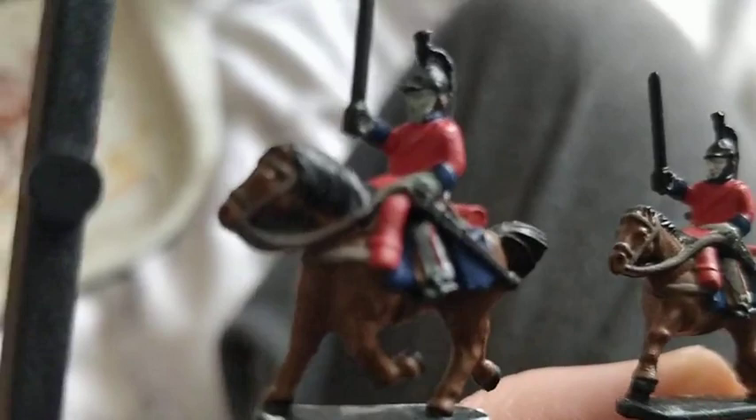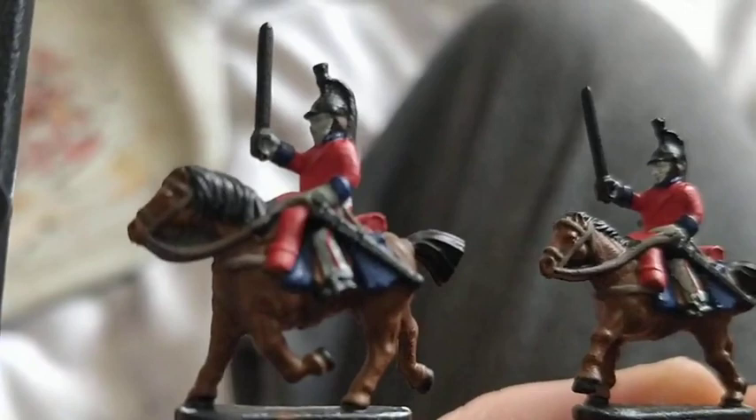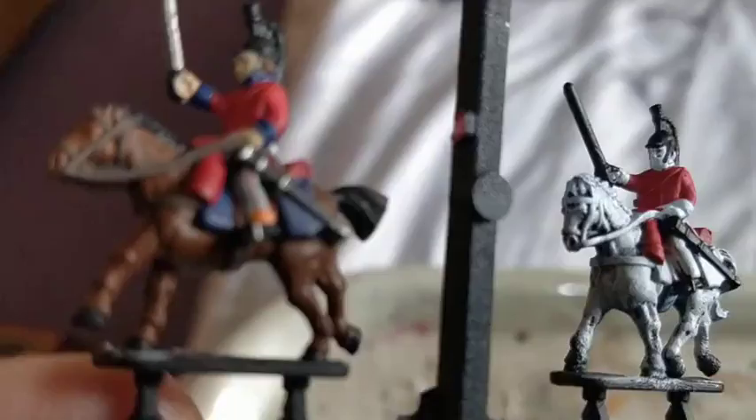I've used Celestra Grey as the base coat for the skin and to do the trousers. Then a quick coat of Kislev Flesh, bright flame orange for the turnbacks on the trousers, and Lead Belcher silver as a base coat for the sword, stirrups, and the little bits on the scabbard.